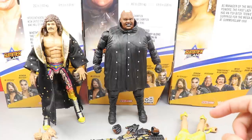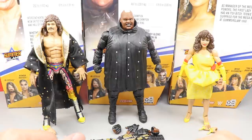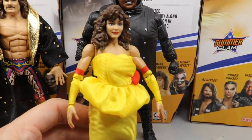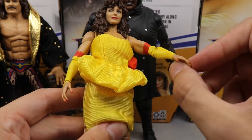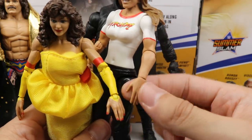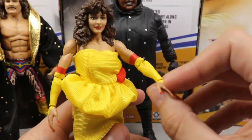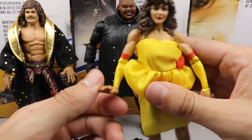Let's dive into all three figures together and then do some comparisons before ranking Elite Series 77 from worst to best. With Miss Elizabeth, you don't get much — you literally just get mic holding hands, and out of the packaging she comes with slapping hands. The thing about these slapping hands is they've put a hinge in them. For comparison, the Ronda Rousey figure has no hinge there, so they can only rotate. Adding this hinge is huge. I'm not sure if the last Miss Elizabeth had that, but this looks great.